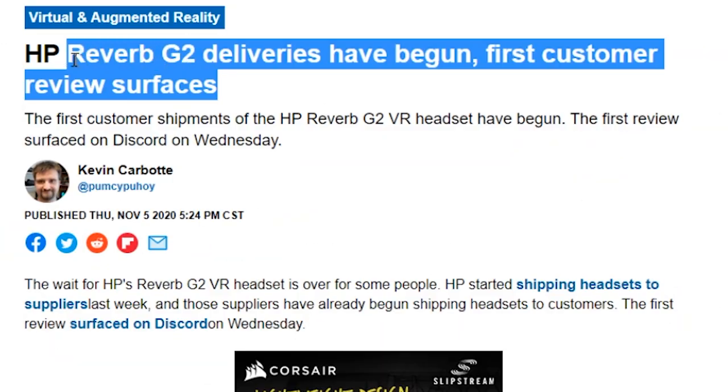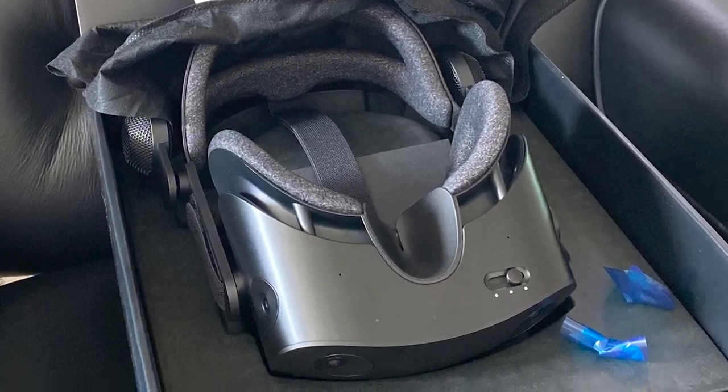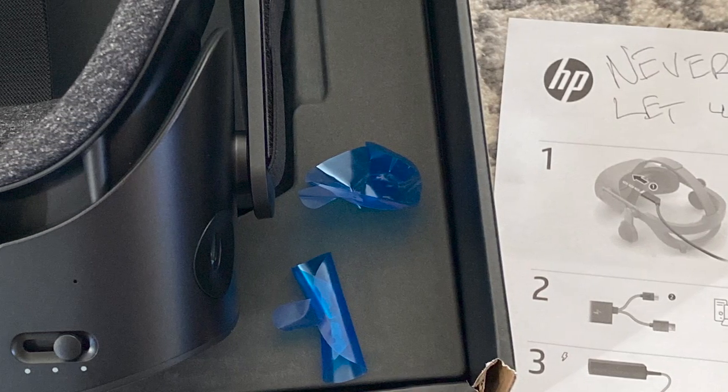So today we're talking about the HP Reverb G2 and the chosen one — the person who received the very first consumer headset, who posted in Discord some pictures of his unboxing and also gave us his first impressions. So here's what he had to say.